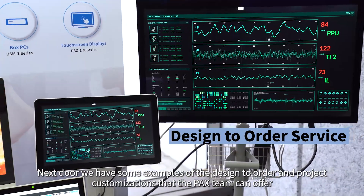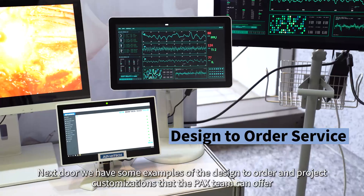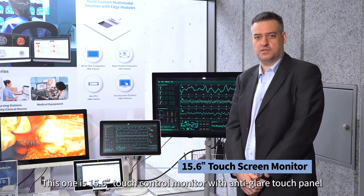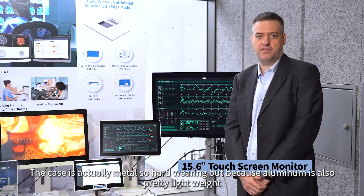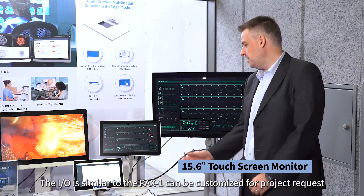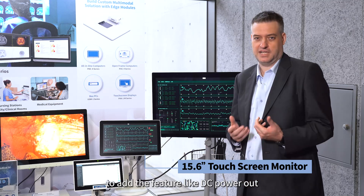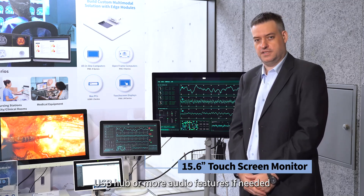Next door we also have some examples of the design-to-order and project customisation that the PAX team can offer. This one is a 15.6 inch touch control monitor with anti-glare touch panel. The case is actually metal so it's hard wearing, but because it's aluminium it's also pretty lightweight. The IO is similar to PAX1 but can be customised for project requests to add features like DC power out, USB hub, or more audio features if needed.